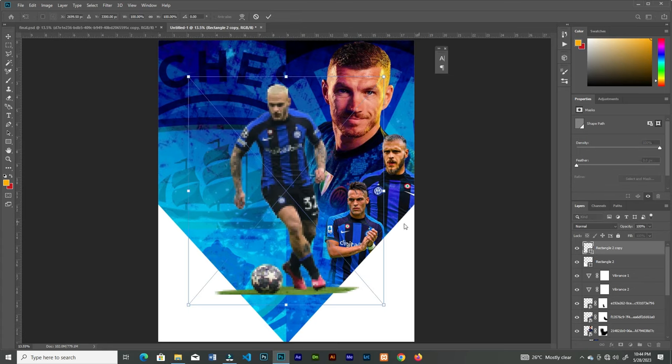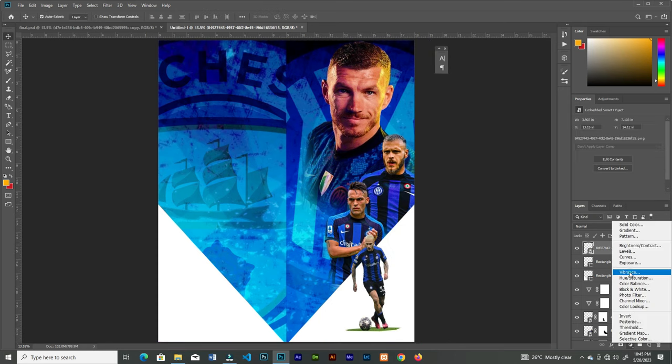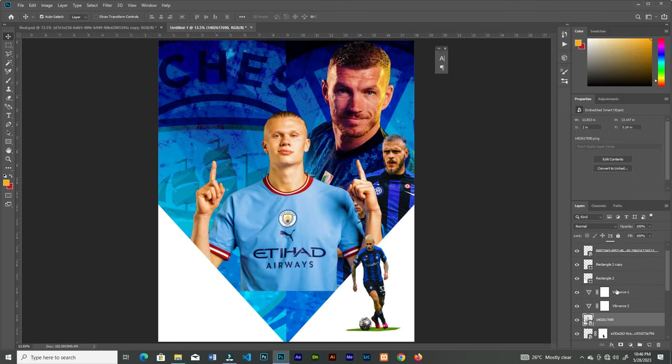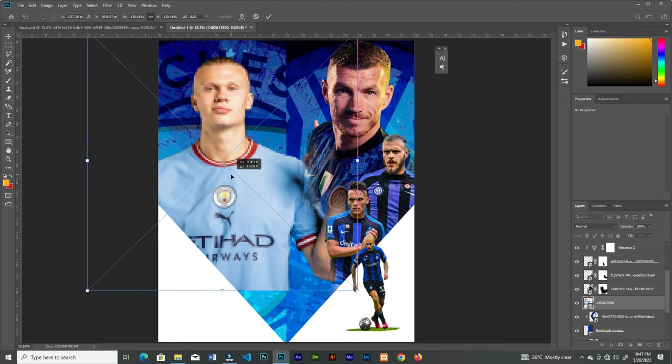Add this image and place it right here, then increase the vibrance. Drag in this next image and bring it to the bottom, increase the size, and place it here.